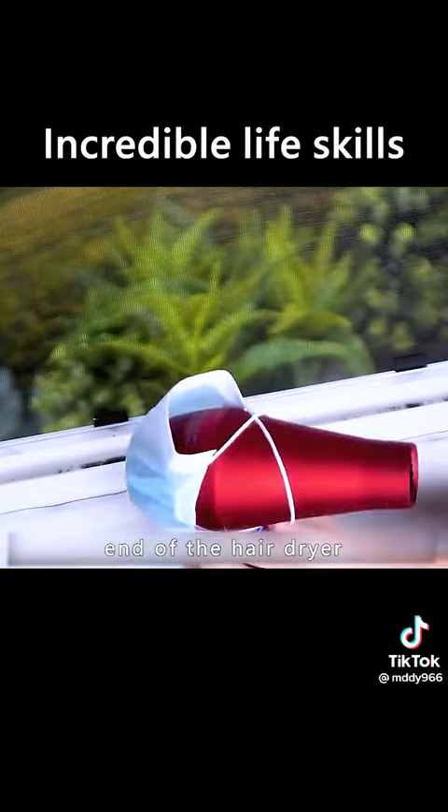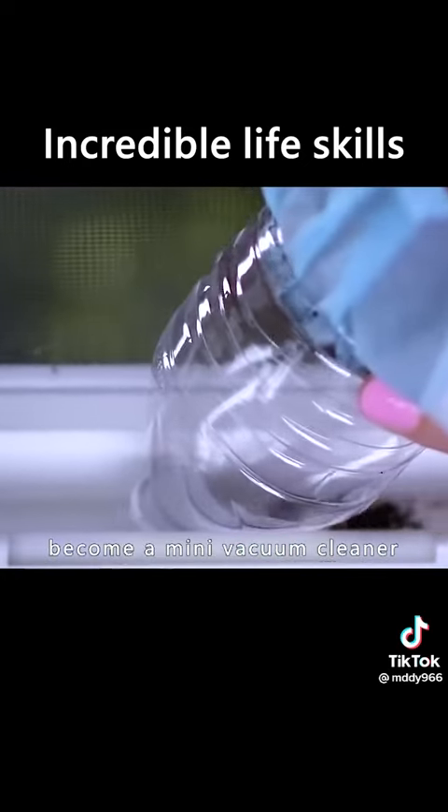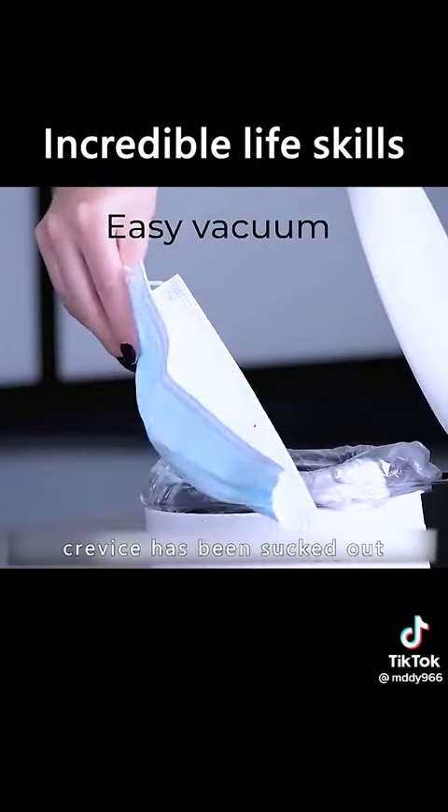Put a mask over the end of the hair dryer and half a plastic bottle. Turn on the cold air and it becomes a mini vacuum cleaner. The dust in the crevice will be sucked out easily.